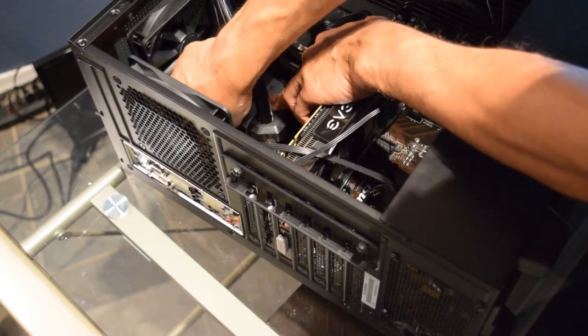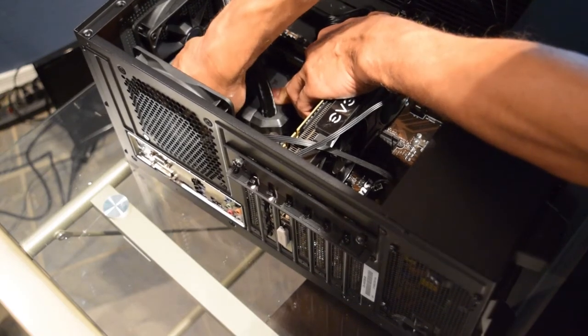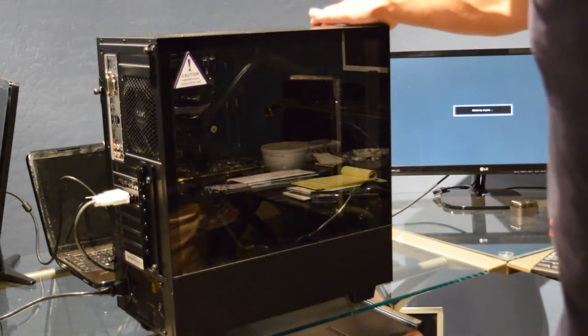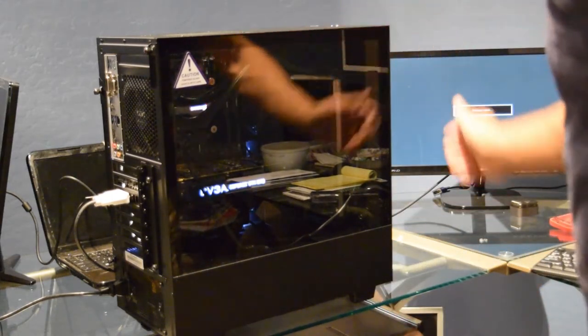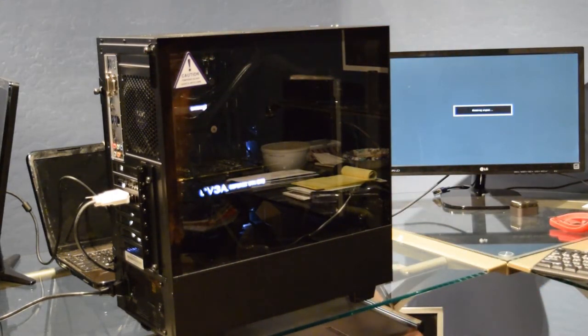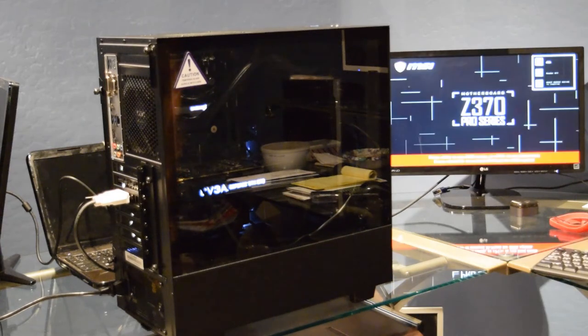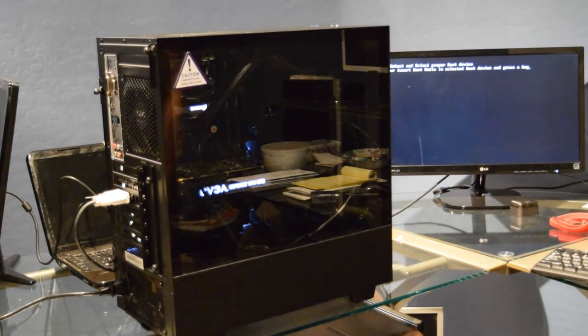You don't have to tighten them down super hard, just nice and snug. Here we go, let's turn her on! Yep, there she goes - she's firing up! Boot status is up on the screen and now all I've got to do is load up Windows 10. Thanks for watching - subscribe, like my videos, give me a thumbs up!